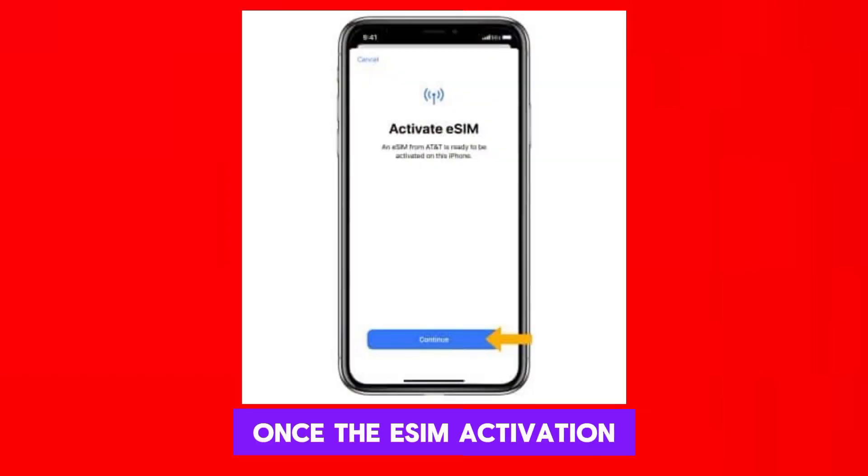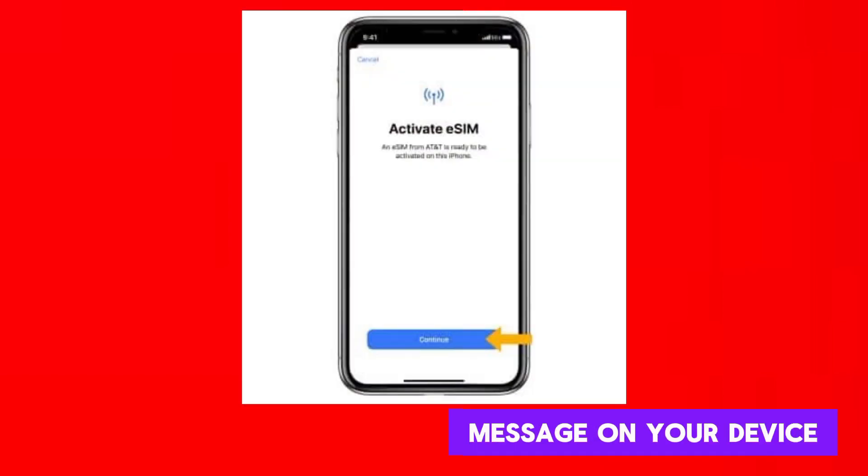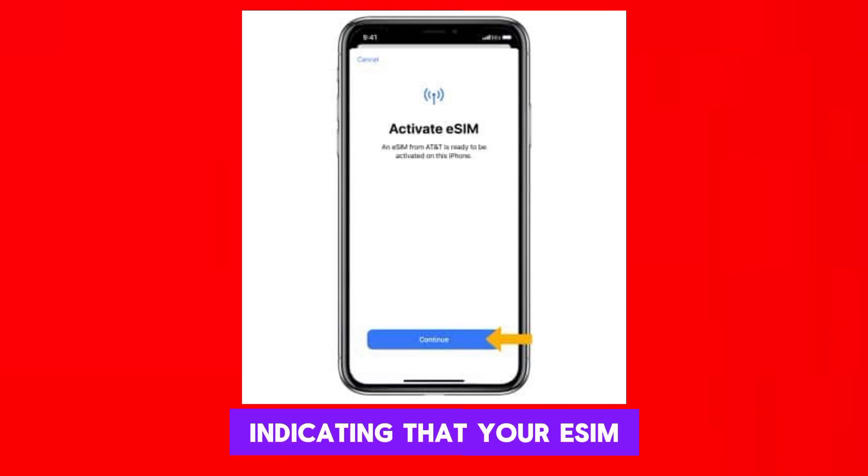Once the eSIM activation process is complete, you'll receive a confirmation message on your device indicating that your eSIM is now active and ready to use with AT&T's network.